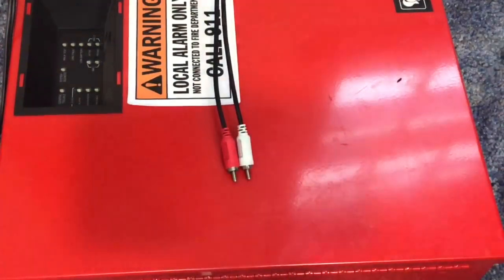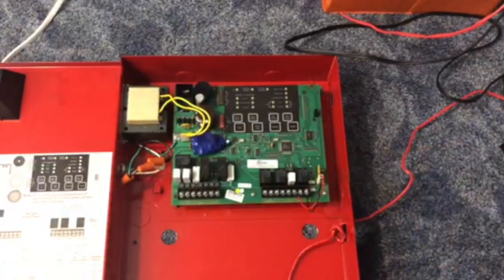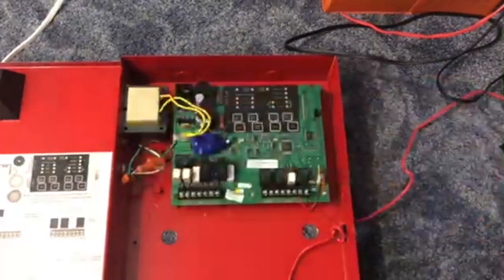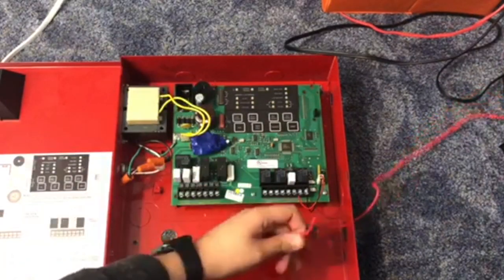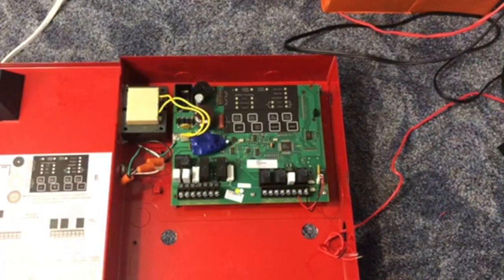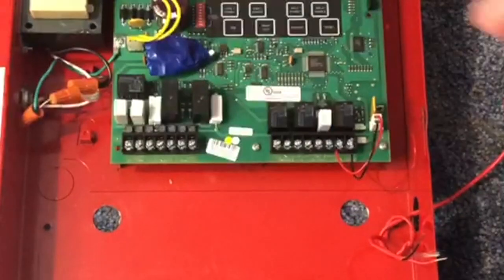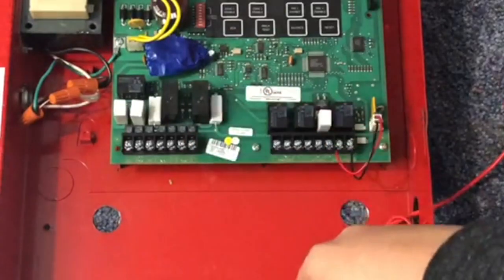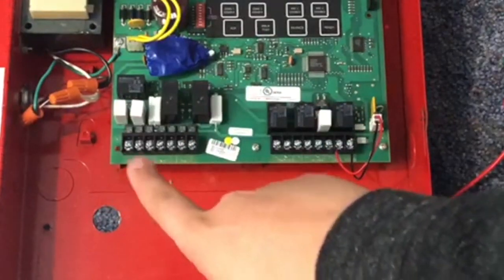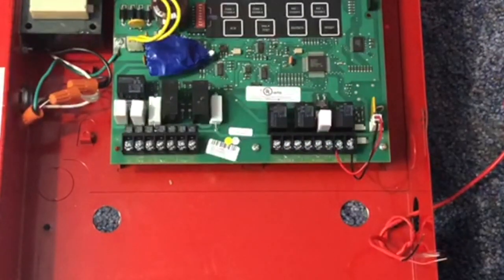We can take the other end of our wire and feed it into our fire alarm panel. I just ran it through the side conduit hole — obviously you would have to put a clamp on it. Now we're going to strip our wires here as well. So now we're going to get started with wiring up to our board. You probably can't see over here because it's all messy, but this is the zones — this is NAC 1, that's NAC 2, this is the trouble relay, and this is the alarm relay. We are going to be using the alarm relay and the NAC today.